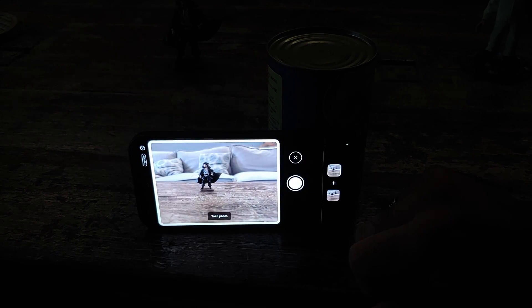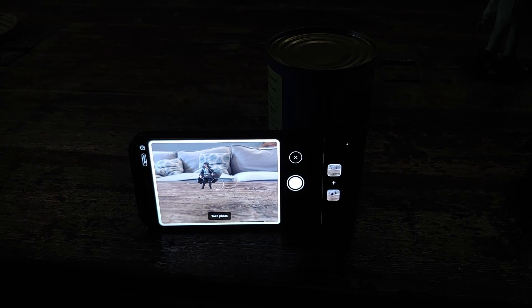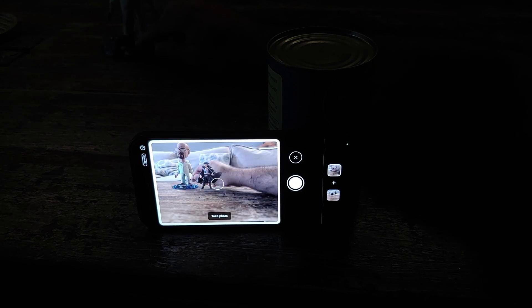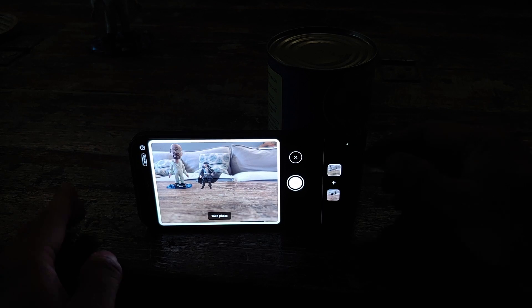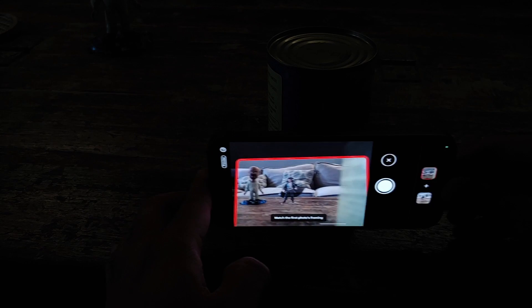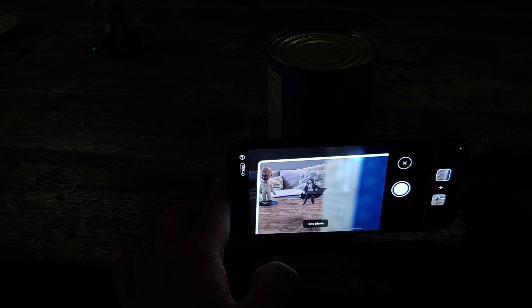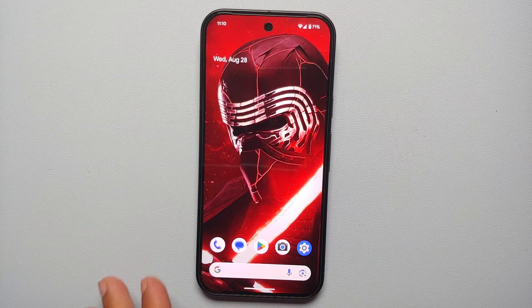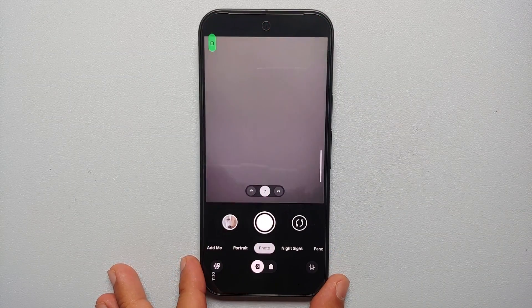This feature is basically going to let you take a picture of you and your buddies if you do not have a tripod or somebody else to take a picture of you, without using the front camera. You are going to use the main rear camera on the Pixel 9 series, and of course it is going to combine the two pictures.